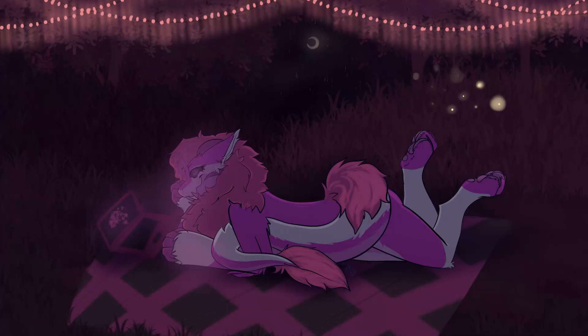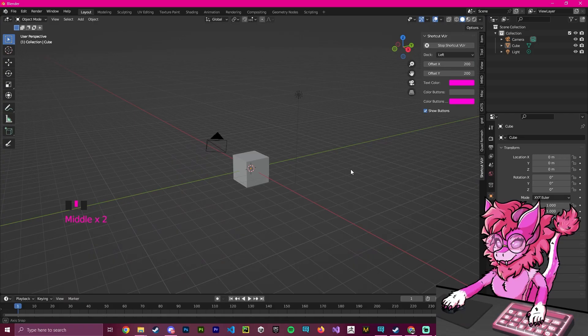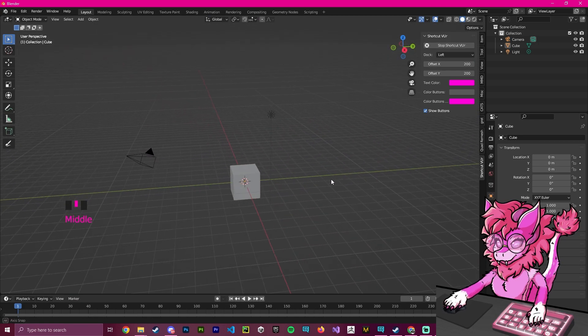Quickly before this video gets started, I would like to say that I have a Discord linked in the description, and if you would like to support me I have a Patreon and you can also subscribe through YouTube membership. Anyways, back to the video — hello, this is Pinky and this will be a tutorial on how to fit clothing to your avatar.